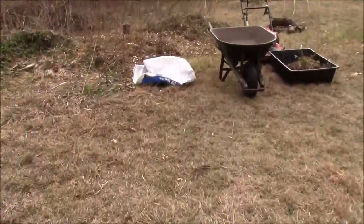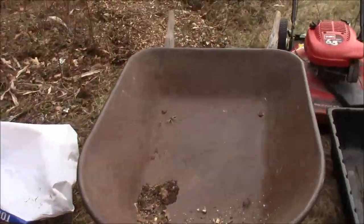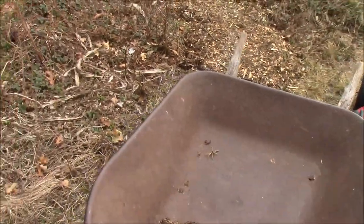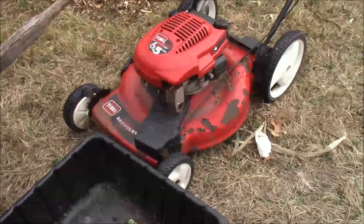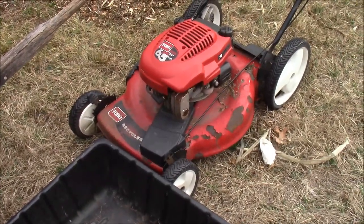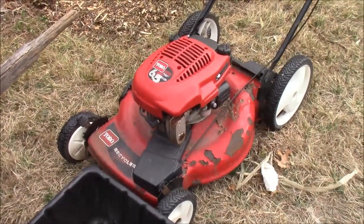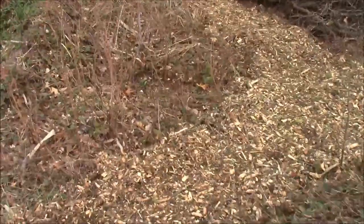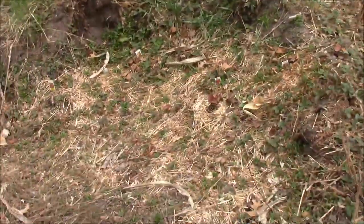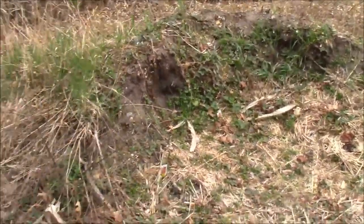I mowed using the old self-propelled Toro mower — primed it a few times, gave it a pull and it ran. I love this thing. I'm mowing around some beds but I think I'm going to run out of time — it's going to rain on me.